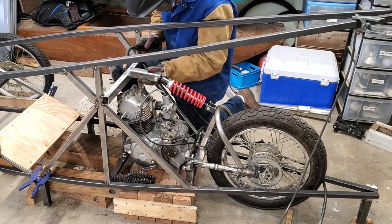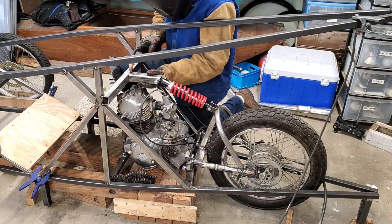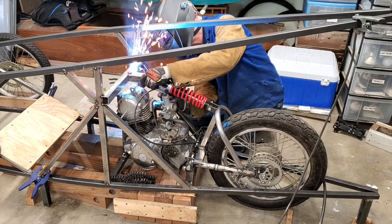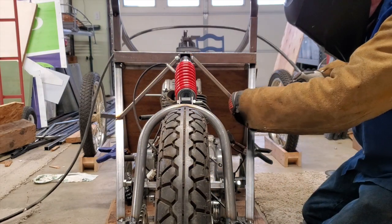I finally got my shock from Amazon and figured out a way to attach it. I created a beefed-up horizontal crossbar and made a little T-section there. I decided while I was at it to add some cross braces, just in case this thing decided to flip up and smack me in the back of the head.